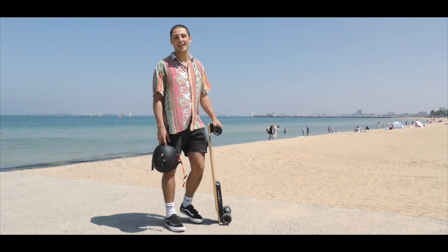I'm Aaron from Adam Ledge Longboards and I'm going to teach you how to ride. Before we get started, there's a few things you should know.